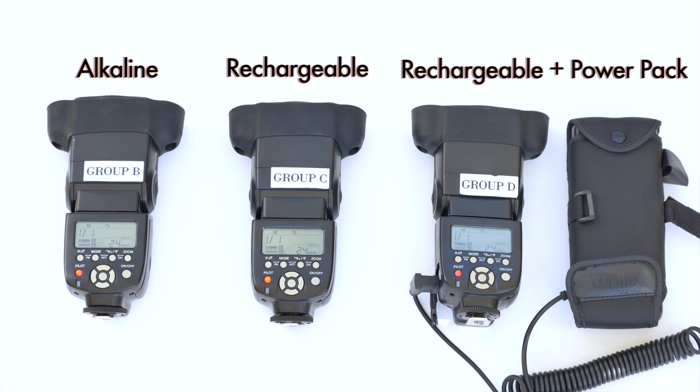Where it really comes important is when you're shooting with a client and you have it at one-to-one power — you don't have to wait six or seven seconds to take another photo, you can actually take a photo even quicker. And what I'm not showing you right now is that if I clicked it a bunch of times in a row, the one on the far right would actually recycle even more steadily than just the one with the regular rechargeable batteries.